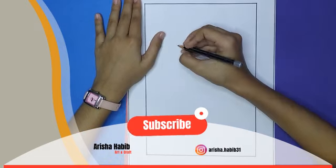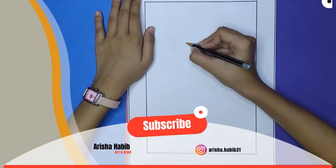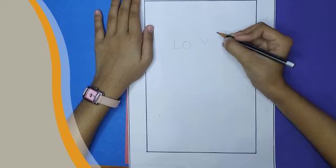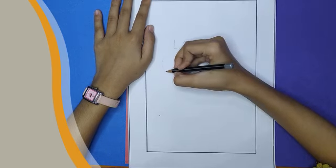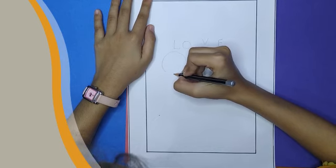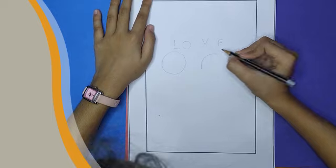Here we write LOVE — L, O, V, and E. And here we draw a cap, then two caps.